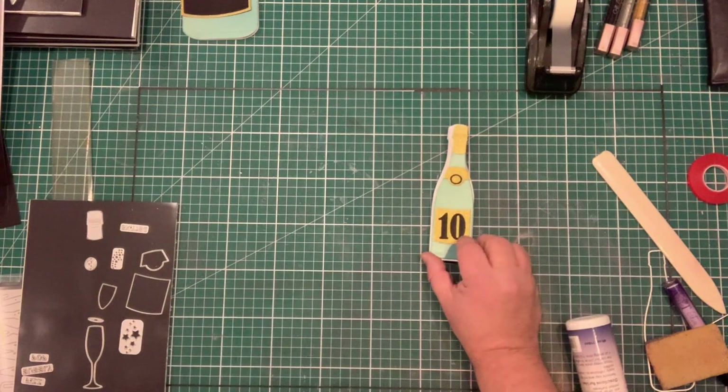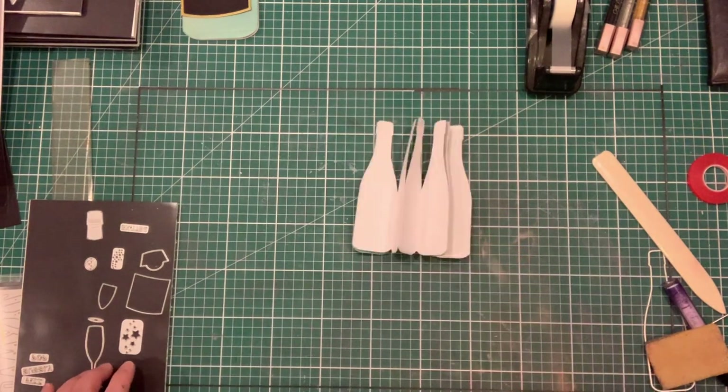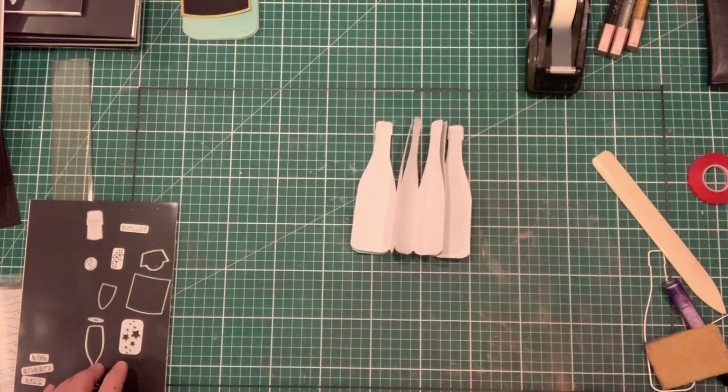That's a simple card made using the small champagne bottle die. For more ideas, hints, tips, and inspiration, why not join me on Facebook on the John Lockwood page or the John Next Door page, or join the Crafting with John Next Door share group where lots of people share their hints, tips, advice, and inspiration for everyone to use.